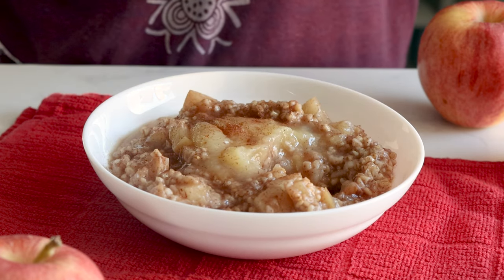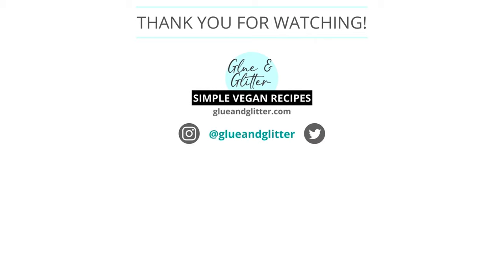I hope that this video has answered all of your questions about how to make apple pie steel cut oats in your Instant Pot. If you have any questions I didn't address, feel free to drop a comment — I'm always happy to help. Don't forget to rate and subscribe. Happy cooking!